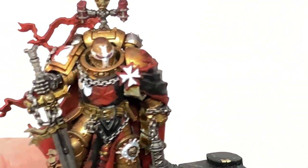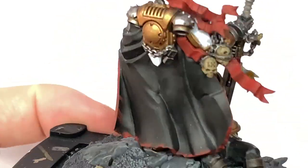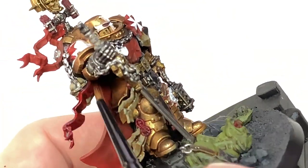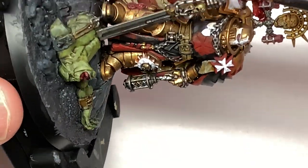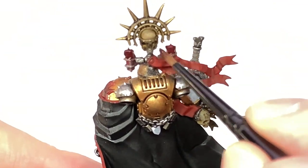So we're going to be doing Citadel Carroburg Crimson now. Using this on the purity seals — the wax parts of the purity seals — and also on the red ribbons or parchments that are floating from his back there. He's got the large one coming out from the side and the two from the top by the candles. So you just want to give them a good coat of that, and also do the candles too because we're doing them the same colours as the wax on the seals.